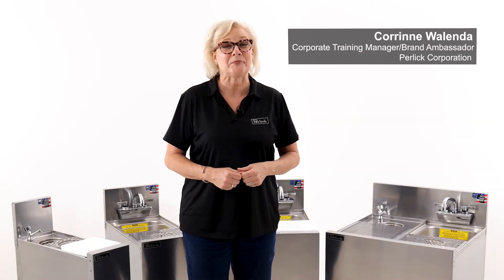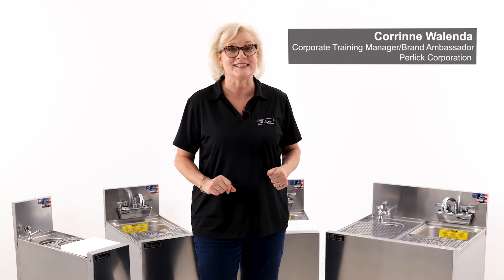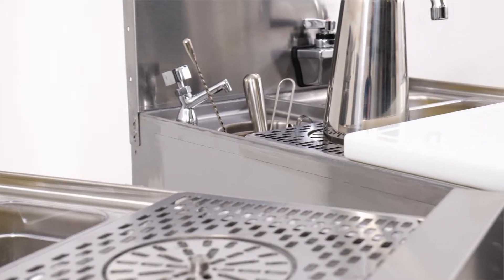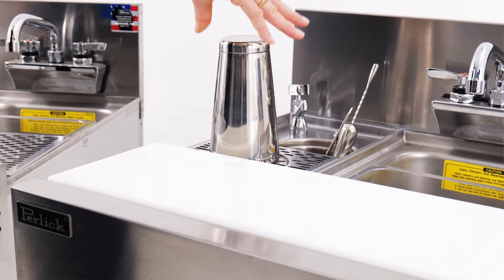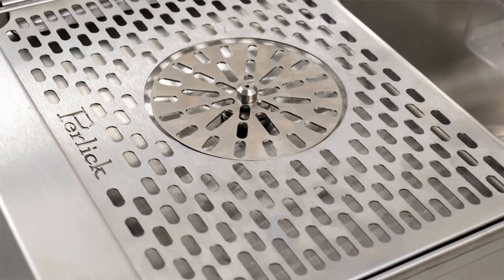Hello, I'm Corinne Wallenda with Perlick, and I'm here with our new lineup of bartender prep sinks designed for maximum efficiency in a small space. These multitasking models combine garnish prep, bartender tool storage, cocktail shaker rinser, and a sink, all created to endure heavy use behind the busiest bar.